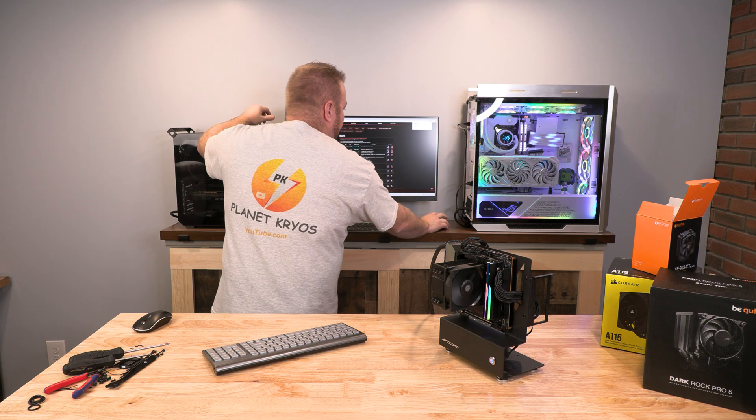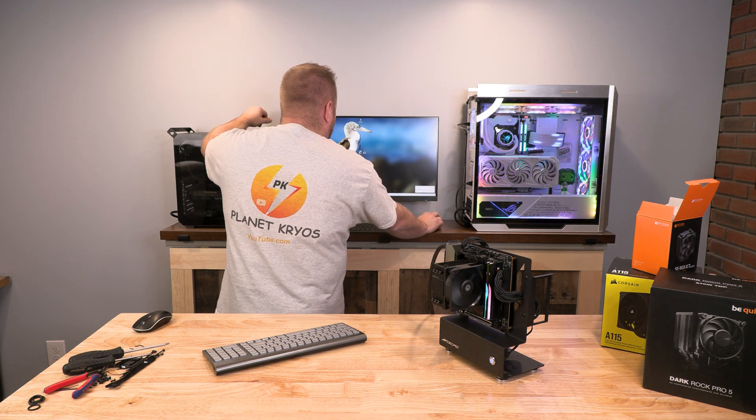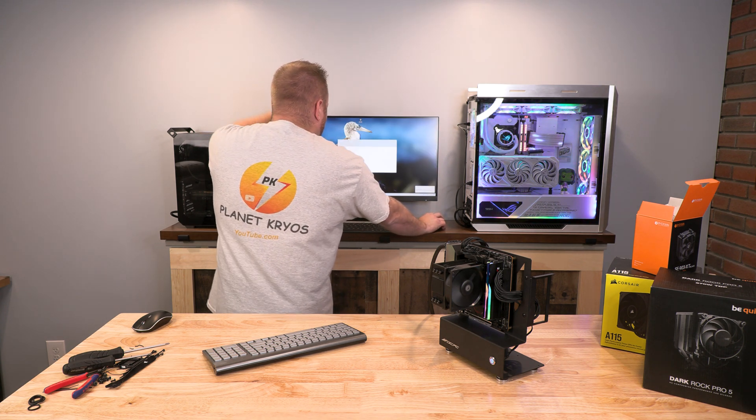I've got my USB thumb drive that we're going to be using. I'm going to put that in the Dark Dragon right now, and since it's already downloaded we can go ahead and close out of that. We're going to open up our file explorer.